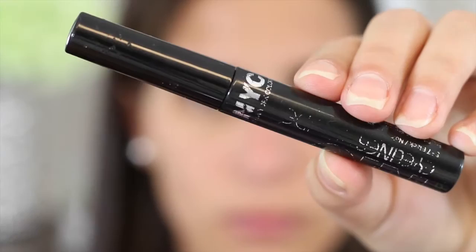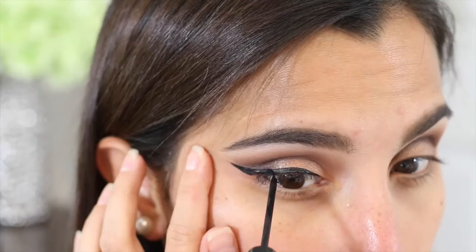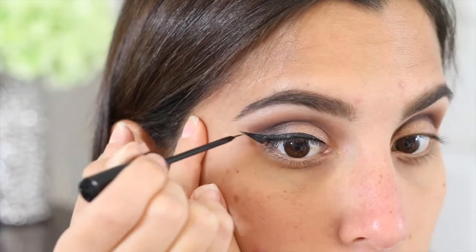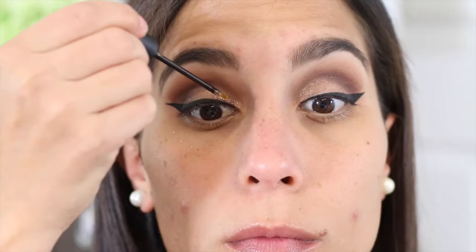Oh my god guys, I'm going to be doing a wing liner for today and I'm so excited because I have not done a wing liner in a very long time. The last couple of videos I've posted I either haven't done one or I've used a very dark eyeshadow as liner. So I'm pretty excited and like always I just use the NYC liquid eyeliner. Once I have that done, I'm going to apply some glitter on the inner corners of my eyes and work it out to my lids.